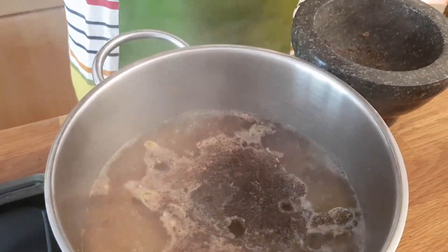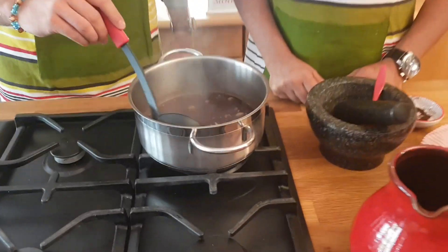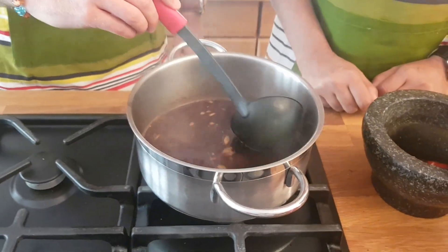Black tea — very special. You are in Pakistan.